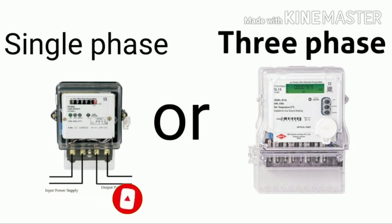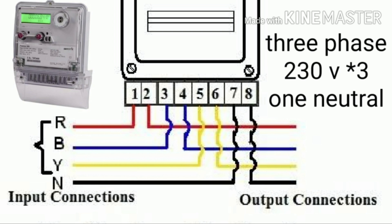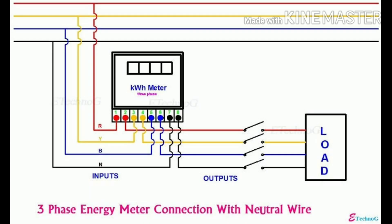First, we need to know if it is single phase or three phase. We know we are going to select the main switch. We have three phases — one of which is a neutral phase. If you have three phase, it includes a neutral phase. That is the three phase setup.